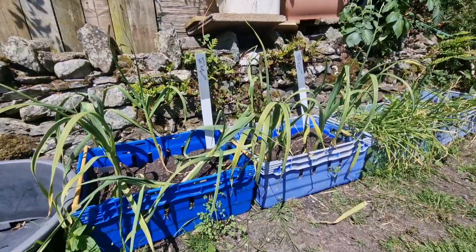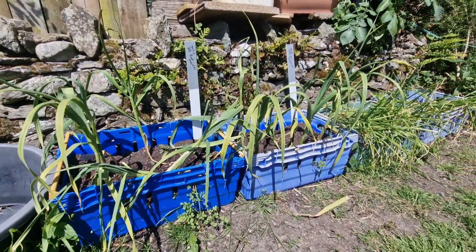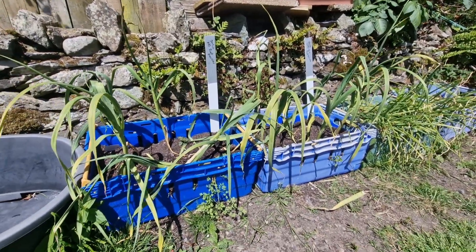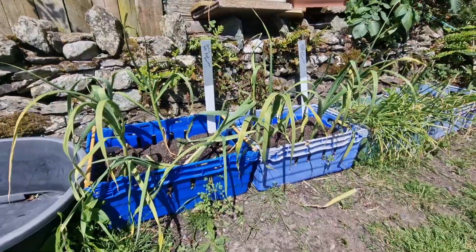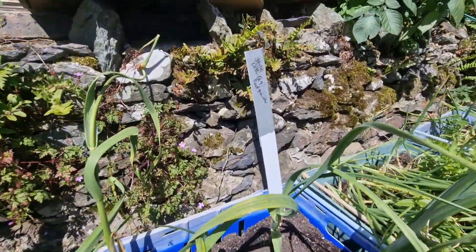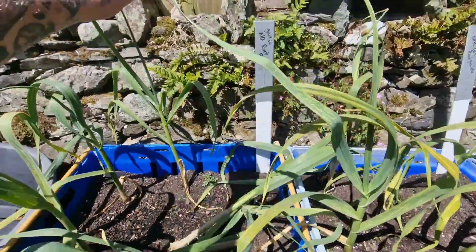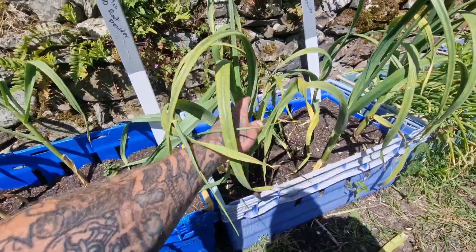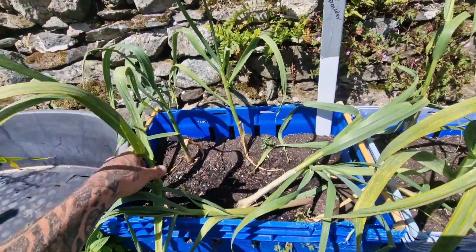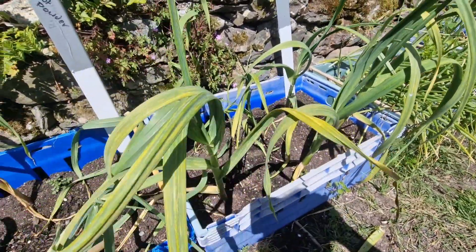Hello everyone and welcome back again. So another garlic harvest video today. These are what was left over from planting the other bed up. I did a little test — these ones were planted with mycorrhizal fungi and these ones without. By the tops there doesn't seem to be much of a difference, but I'll get these pulled out and have a look to see if there was a bit of a difference and see if it's worth doing.